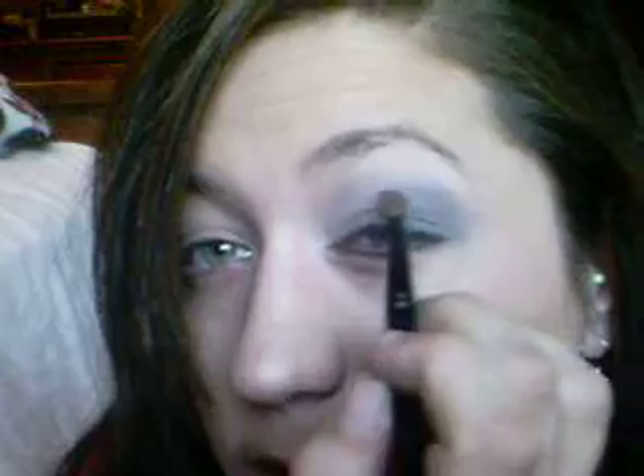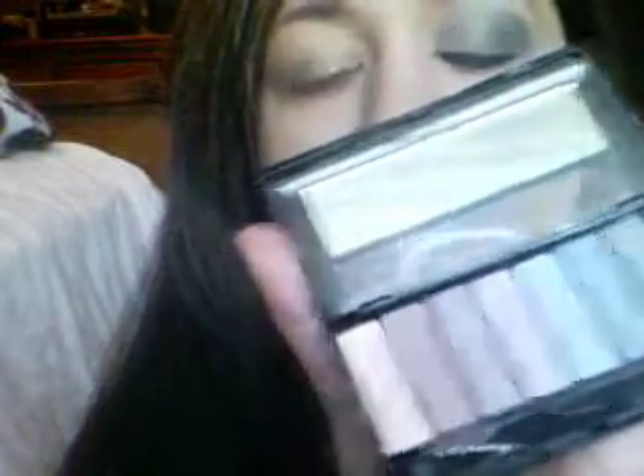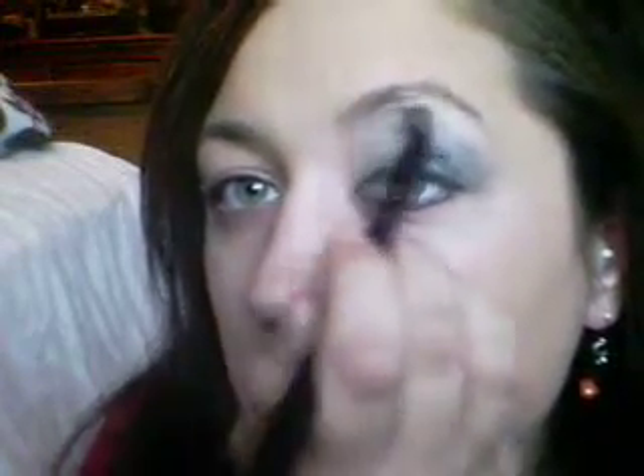And after I do that, I will take my brush and I kind of just brush it off on my hand, and I take my palette again and I go all the way down here to the lightest color, and I get that all on my brush, and I go on my brow line to about where you stopped with the gray color, and it just kind of lightens it up a little bit.